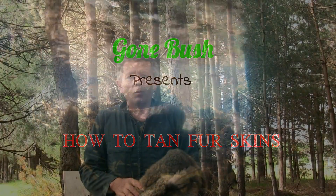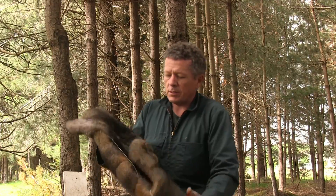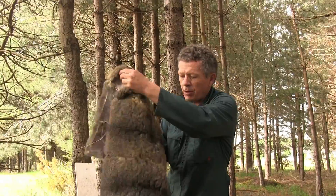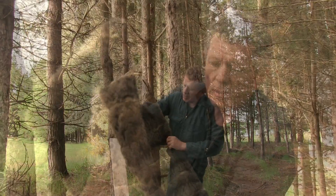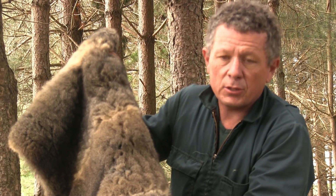We've skinned our possum and now we're going to get it ready for salting, then we're going to tan it, trim it, and sew them together. You'll end up with something like this — this is where Sue and I are up to at the moment with our possum skin throw for the bed. It's got a long way to go, but this is what you'll end up with if you follow the easy steps I'm about to show you.